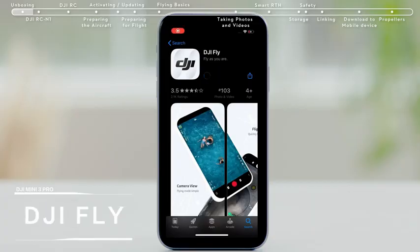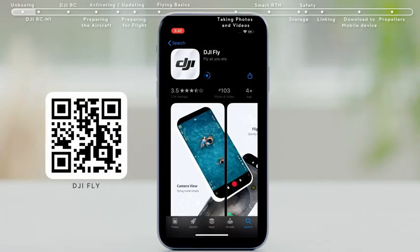Downloading the app: You can scan the QR code on the official DJI website or on the package to download and install the DJI Fly app.